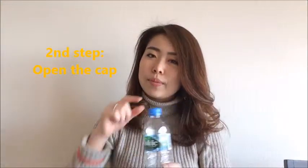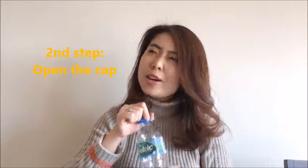And the next step, open the cap from the bottle. And it's hard, it's so hard. Maybe you need confidence and you need to get encouraged.